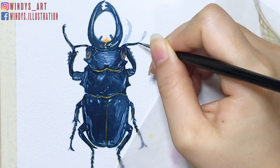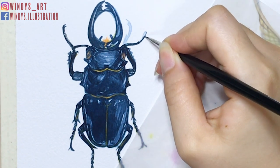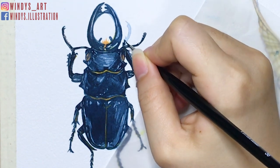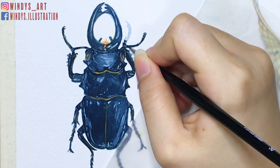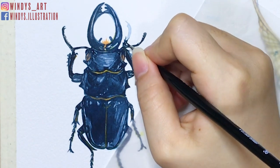Lastly, I used a white watercolor pencil to brighten up the eyes and the junction between the upper body and lower body. I chose a white watercolor pencil instead of a white gel pen because I think the white gel pen is a bit too bright for this painting.